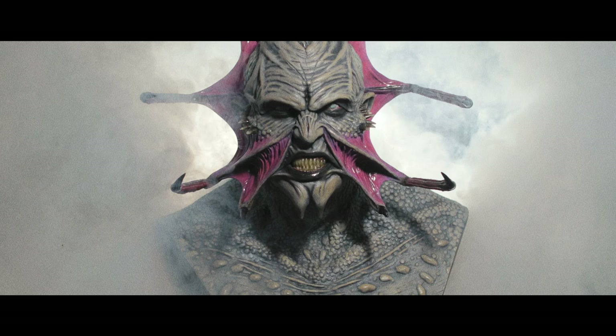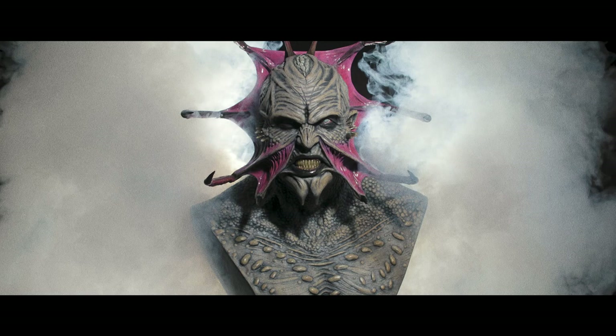The video closes with the classic "Jeepers Creepers" song playing as an outro.